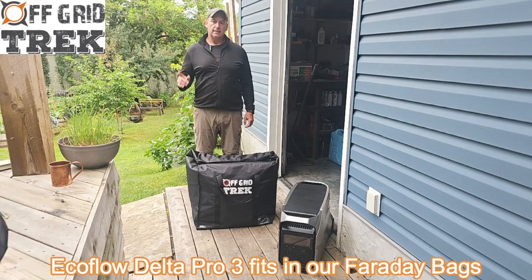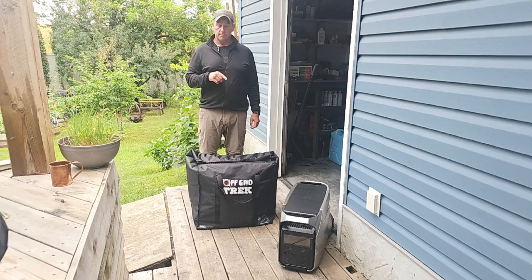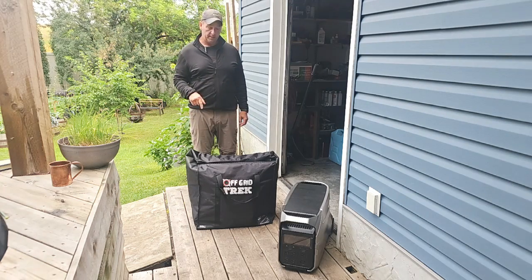Hey guys, Renny here with OffCardTrek. I've had a lot of customers contacting me because the new EcoFlow Delta Pro 3 has been out for a bit, wanting to know if it's going to fit in our Faraday bag.